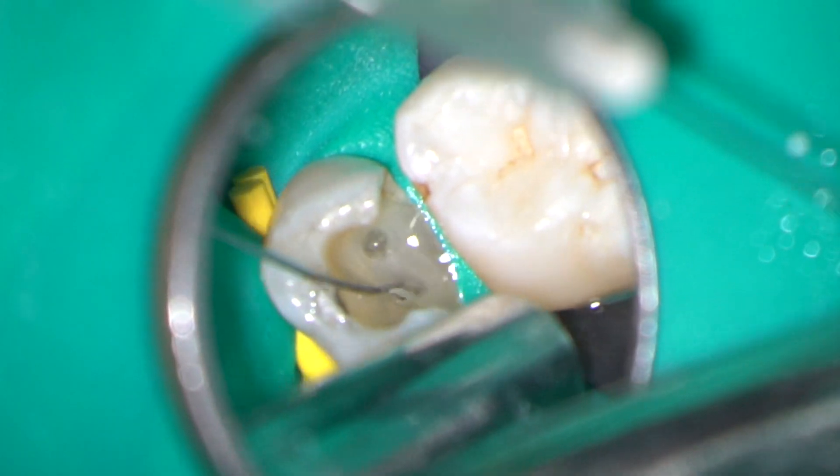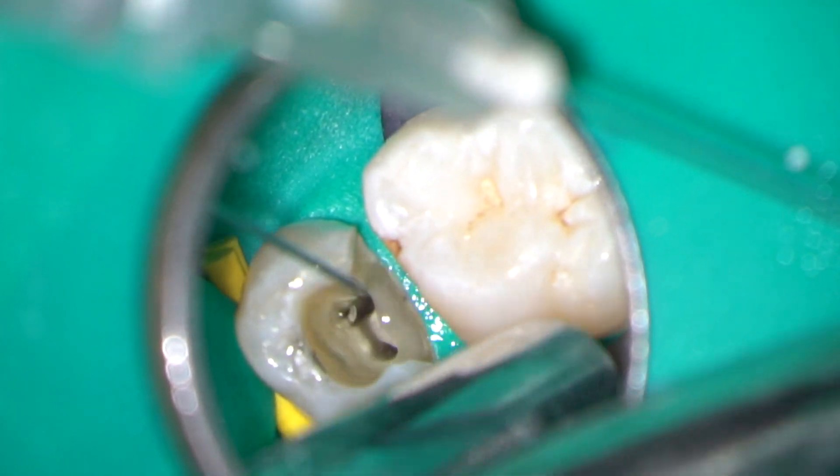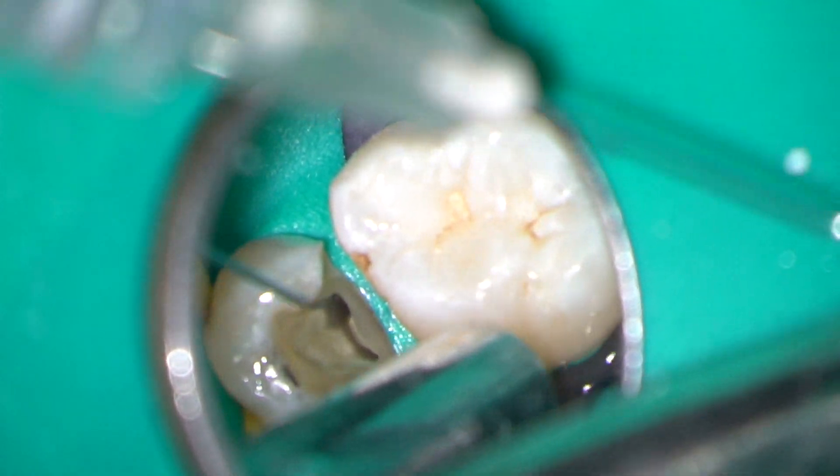After final irrigation with 3% sodium hypochlorite, the canals were dried with sterile paper points and then obturated using a vertically compacted gutta-percha technique.